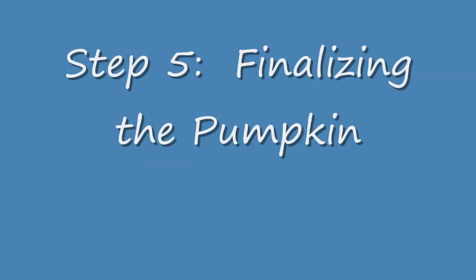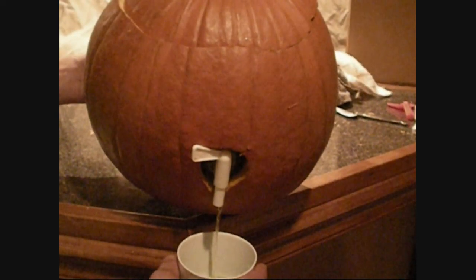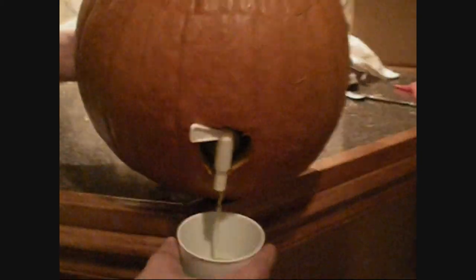Step 5: Finalizing the Pumpkin. Place the lid on the pumpkin created in an earlier step. If you want to dispense the liquid, simply turn on the spigot. Enjoy your pumpkin drink dispenser.